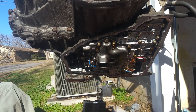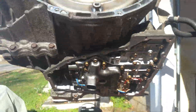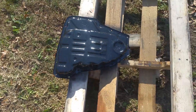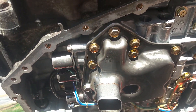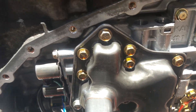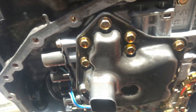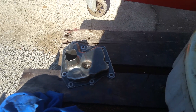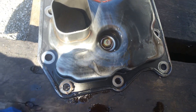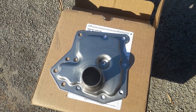I removed the pan by taking off all the 10-millimeter bolts. There's a little fluid left in there. The pan was pretty rusty so I painted it. Now I'm removing the filter — it also has 10-millimeter bolts around it, and there's one bolt right in the center — don't miss that one. There are 12 bolts total holding that filter in, so there's no danger of it coming loose.